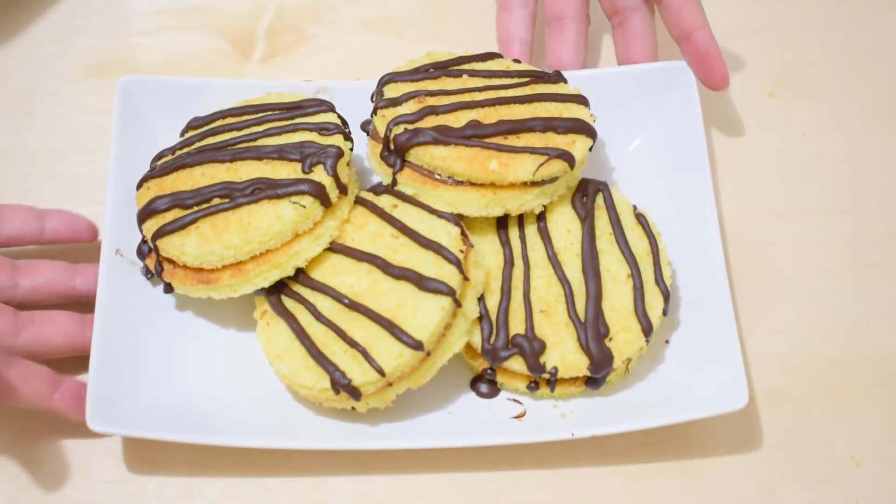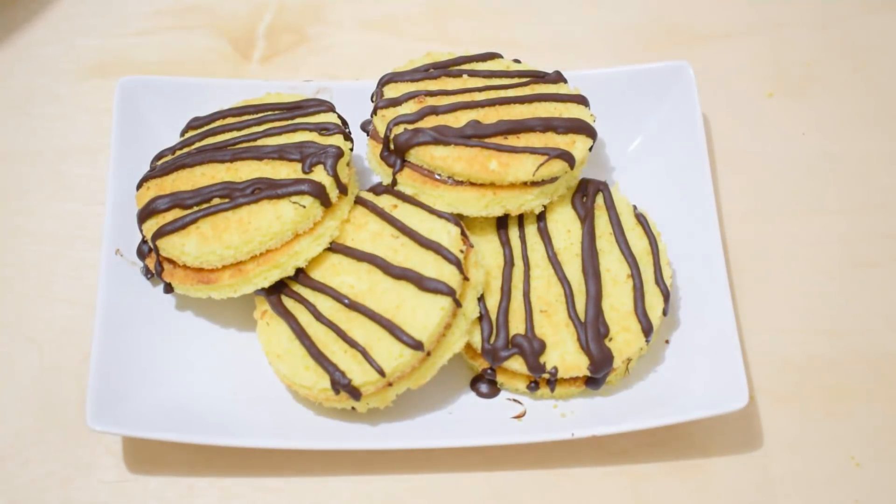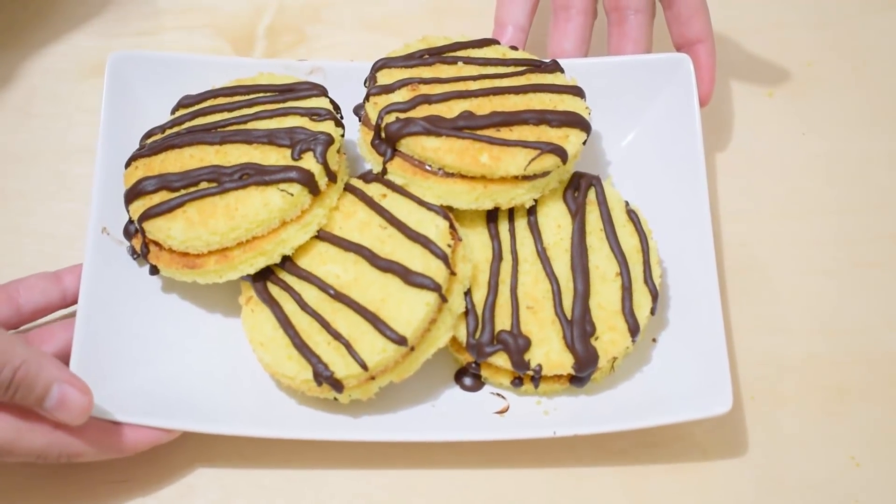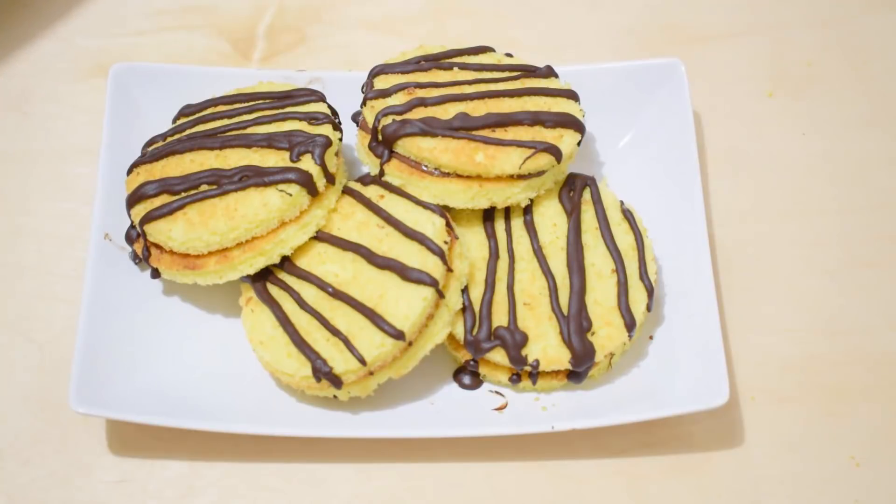Hello friends! Today we are going to present you the delicious merendine yo-yo. They are really easy to do and are ideal for bringing a healthy and delicious snack to school for your children. We'll now walk you through the procedure.